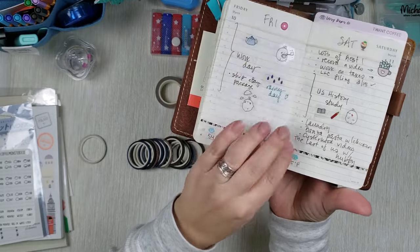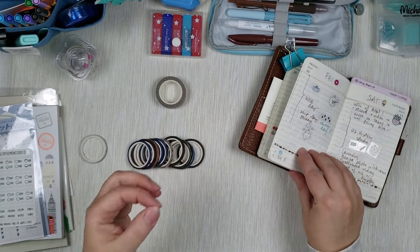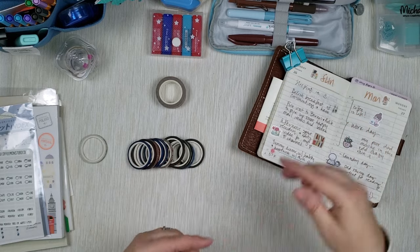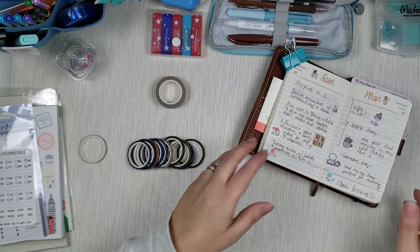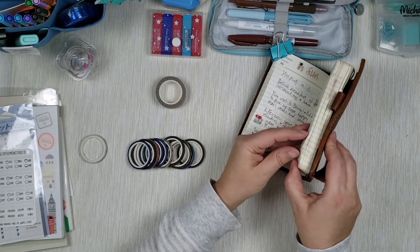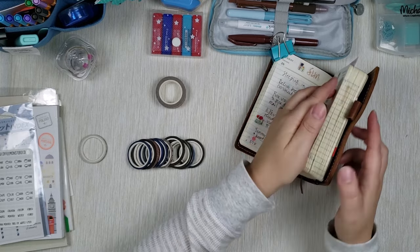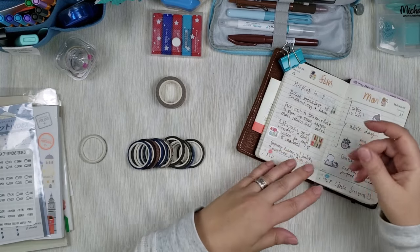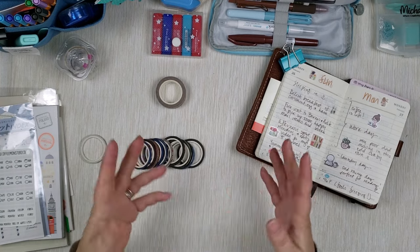Here's this black and gold one. Because washi tape does have a bit of thickness, what I try to do in these planners is use them interchangeably — sometimes on the top, sometimes on the bottom — so that my pages don't bulk up all in the same spot. In the beginning I tended to do only on the bottom and then I realized I was getting a bump. After that I started using them on the top, on the bottom, alternating, so my pages get thicker but evenly, and there's no bump I have to write over.